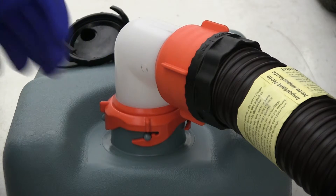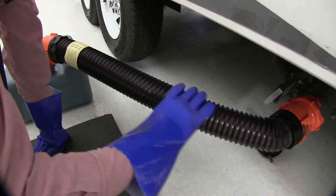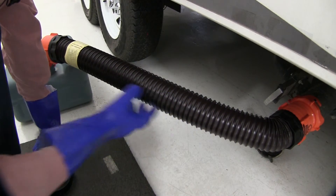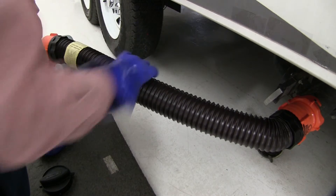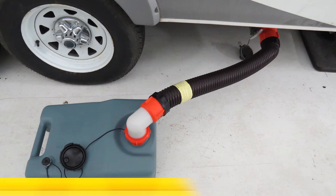The translucent elbow helps us identify any clogs and also lets us know when the water stops running. The hose itself is constructed of heavy-duty polyolefin so it's going to resist pinholes and leaks. It also features a carbon steel wiring to help the hose keep its shape. And that's going to complete our look at the CAMCO RhinoFlex RV Sewer Hose, part number CAM39768.